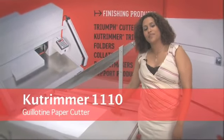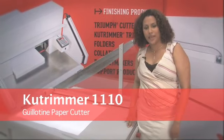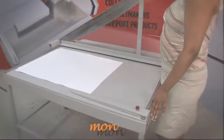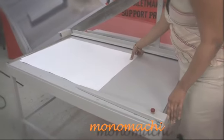Hi, and this here beside me is the Cut Trimmer 1110. This Cut Trimmer, as you can see, is quite large and it can cut large format up to 43 inches.